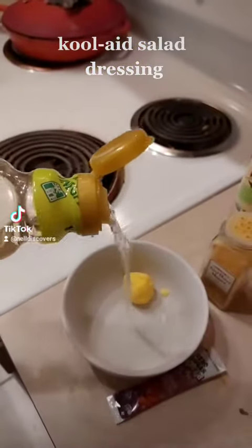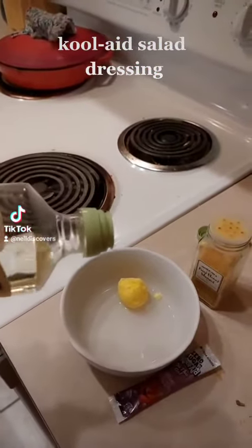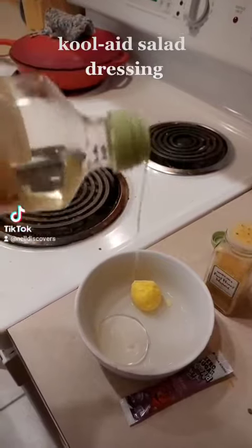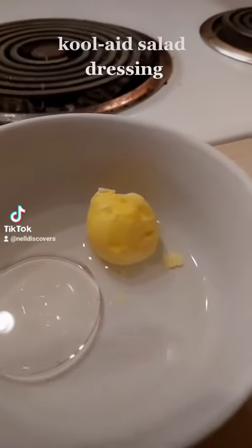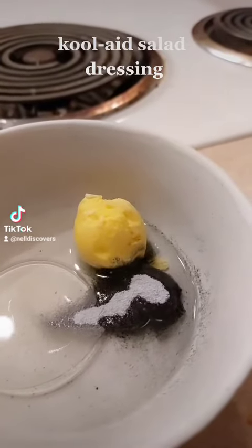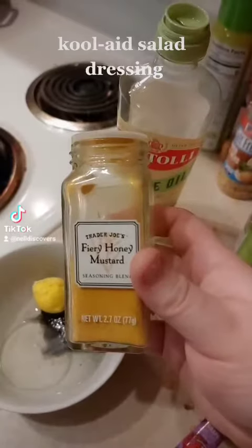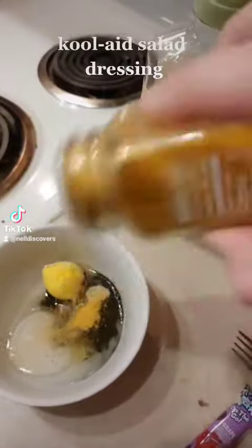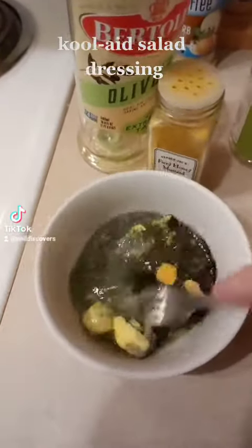Let's add some rice vinegar. Some oil. And now the kool-aid. It's doing something in there. Let's add some fiery honey mustard for flavor. And now let's just mix it all up.